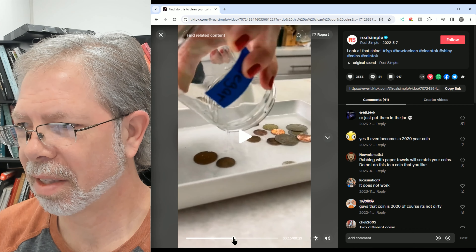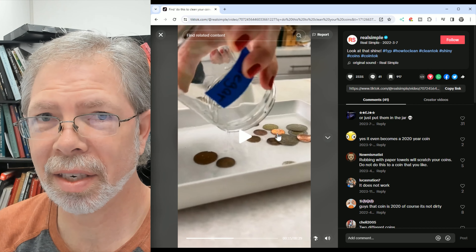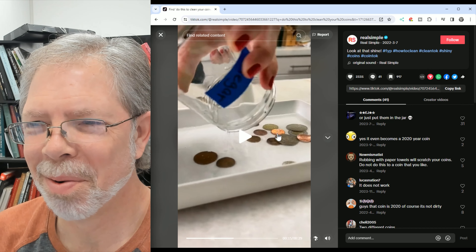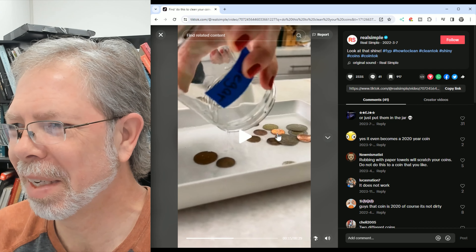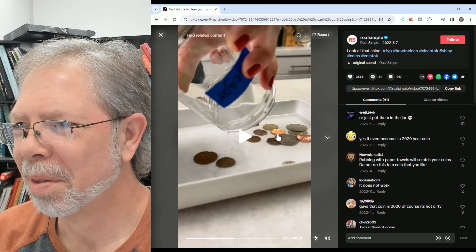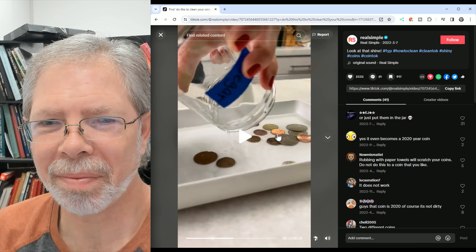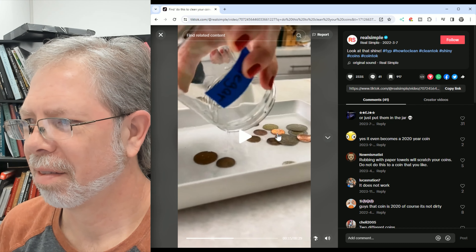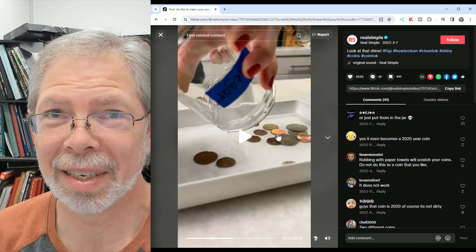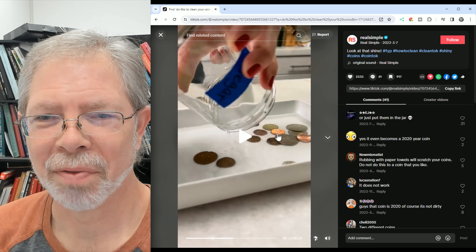Not that 2016, but I do see something right here. Do you notice this? That coin's already in there — it's already shiny. Why would you do a video showing people supposedly how to clean coins? That doesn't make any sense. It doesn't work like that. You can't restore coppers like that. That is very misleading.